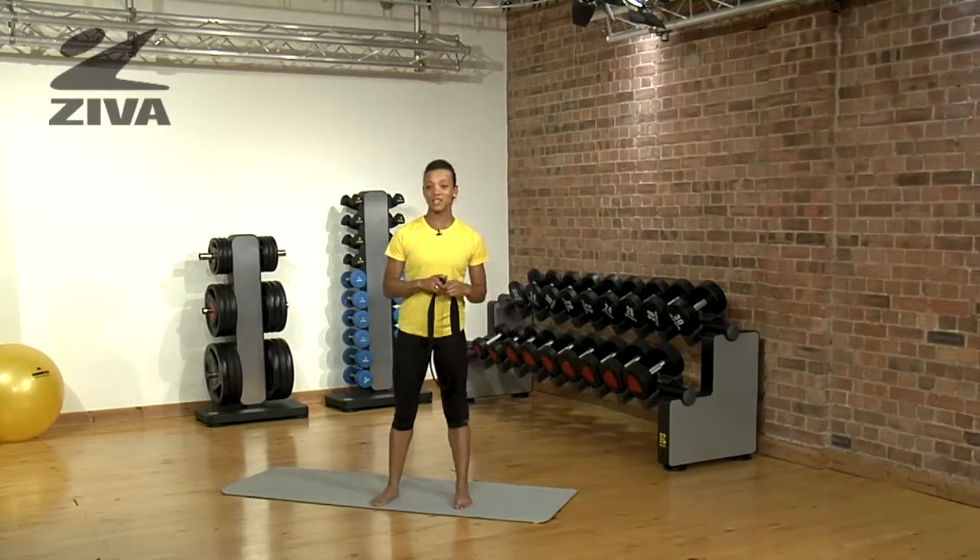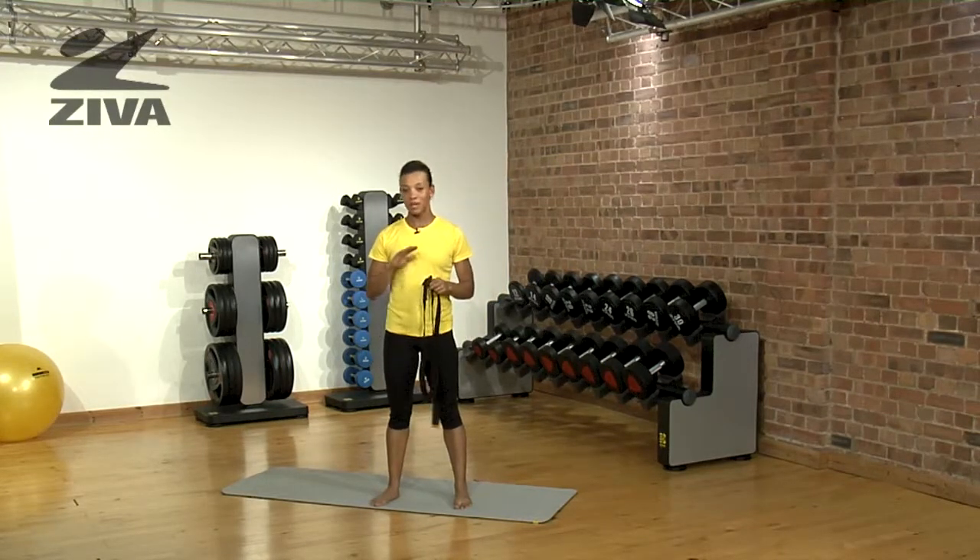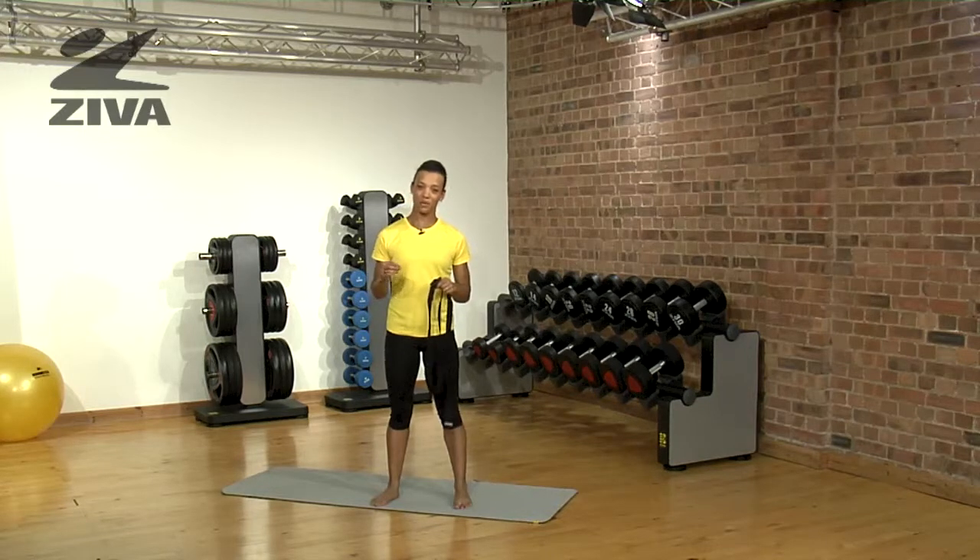I'm going to demonstrate a beginner's yoga pose called the tree pose using the yoga strap. If you're a complete beginner, you can really focus your energy on the balance and have a completely different experience in this pose.